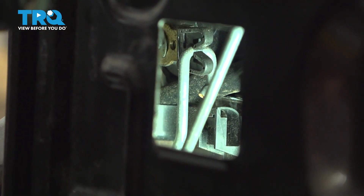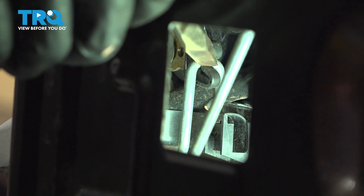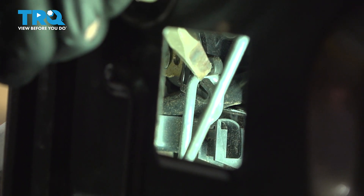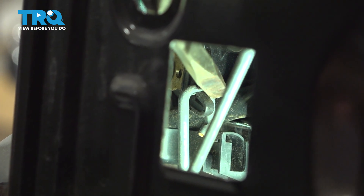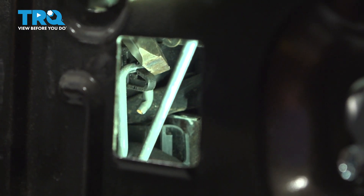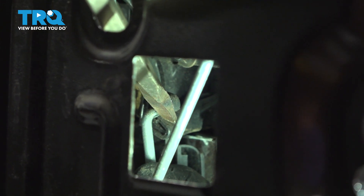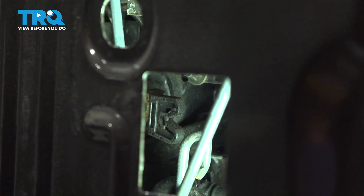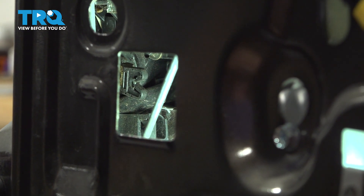You're going to want to get a screwdriver and stick it through one of the openings in the door — or whatever fits best for you — and you want to pry these two tabs apart so that the lock rod can slide out that way. It's going to be a little tricky. You might have to stick your hand down here and pry the rod out as you pry these two plastic pieces apart. It does take quite a bit of force.